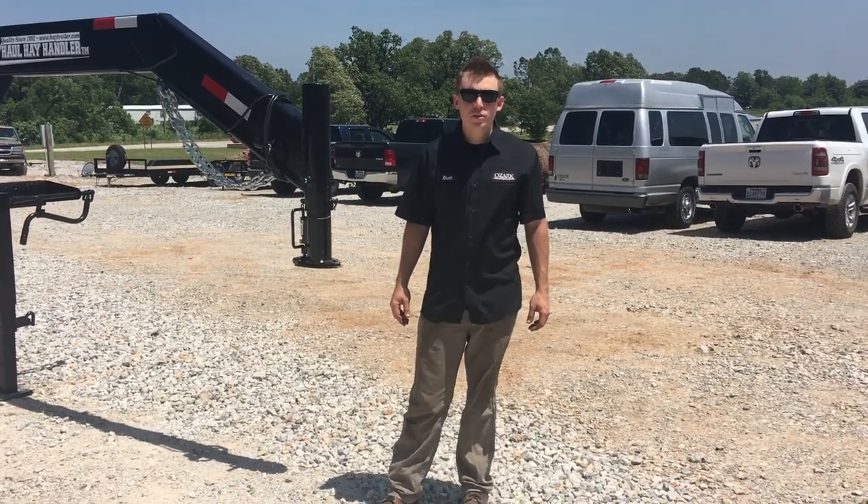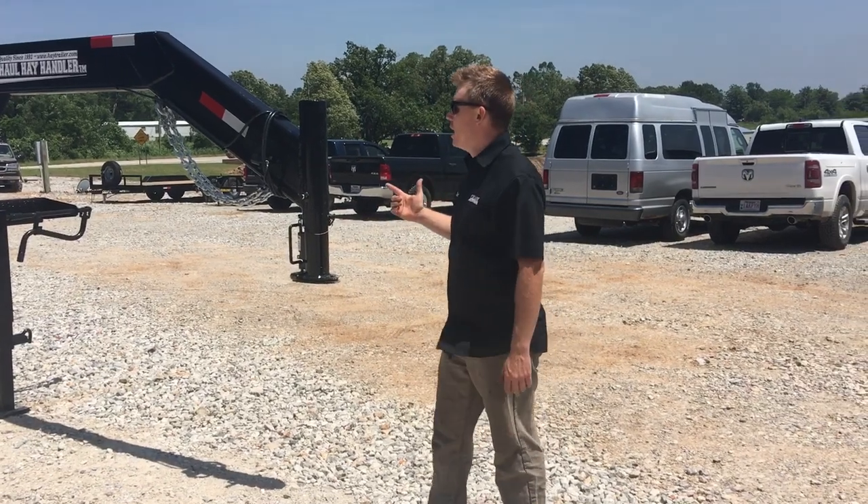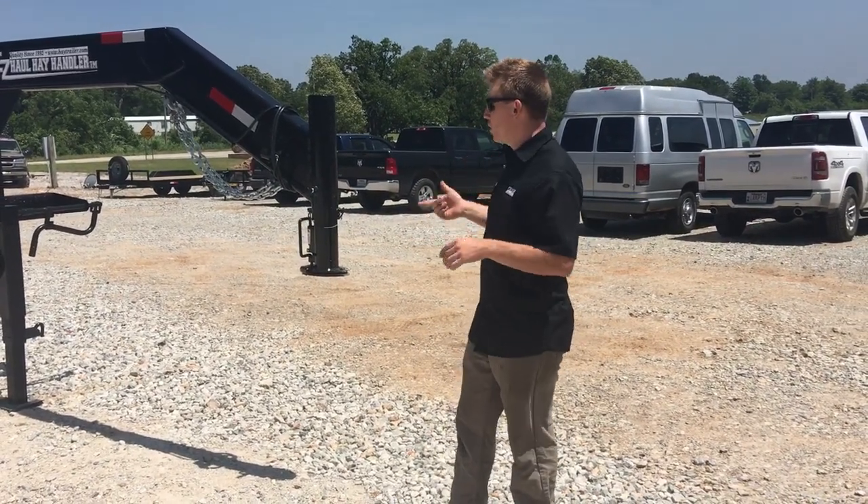Hey guys, this is Rhett with the Ozark Trailer Sales. We're going to do a quick informative video on the Easy Hay Hauler. We carry these every year — it's a big time of year to move some hay with them.